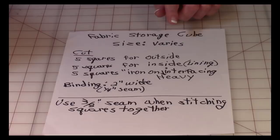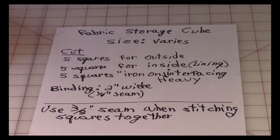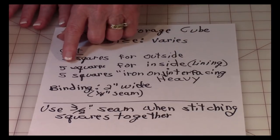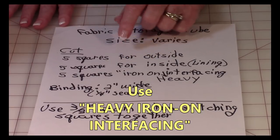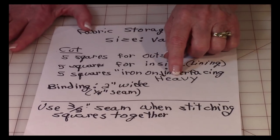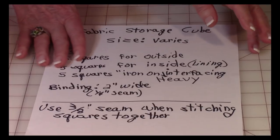The size is going to vary because you'll cut things out to fit the item or items you want to store. Once you determine the size, you're going to need five squares for the outside of the fabric cube, and for your lining you'll need another five squares. You can use the same fabric as the outside or use two different fabrics. Then you're going to need five squares of iron-on heavy interfacing — I really want to stress that because people ask me all the time: use very heavy interfacing.